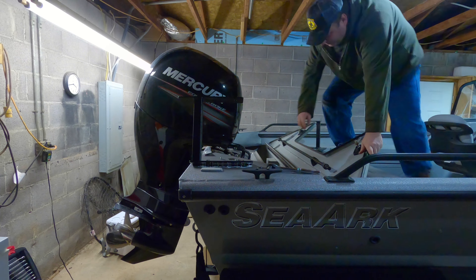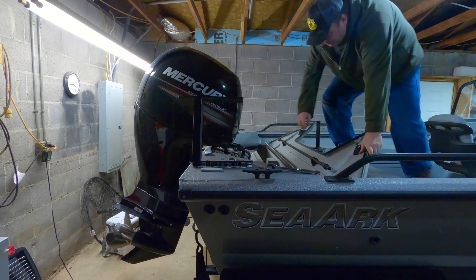Now for the hard part — getting the nuts on the bottom. And I dropped a nut. This reminds me of working on a Honda Civic or any small car; you just can't get your hands in there to do what you need to do. There we go, got one side on — and I got the other side on, minus one lock nut I couldn't find. I'll have to go buy another one since the store is probably closed now.